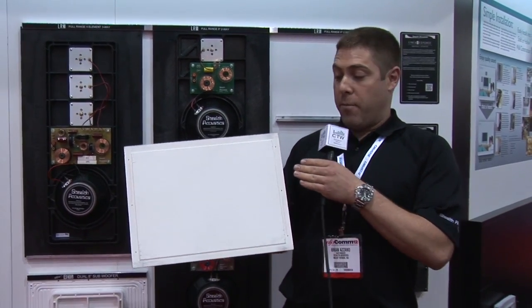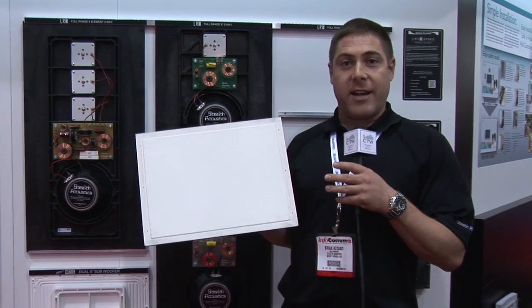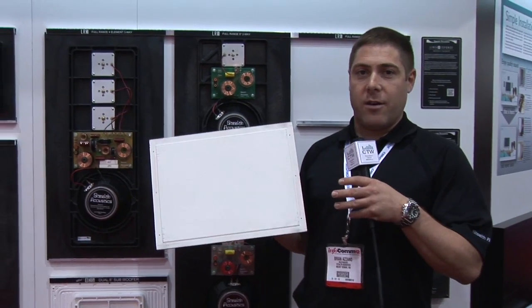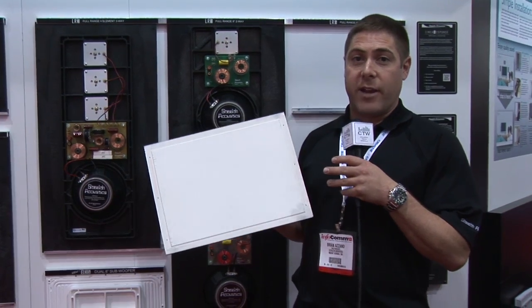Once the speaker is finished into the wall and sanded smooth like the rest of the sheetrock, you're free to texture it — light knock-down texture, orange peel texture, wallpaper. We even do some plaster treatments and veneer treatments for cabinetry.